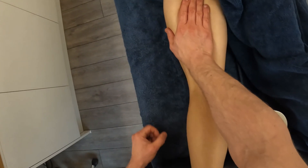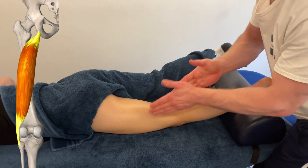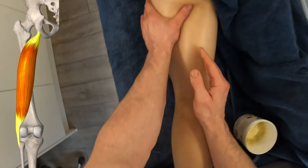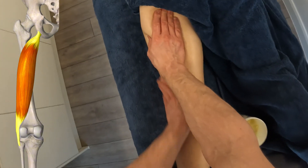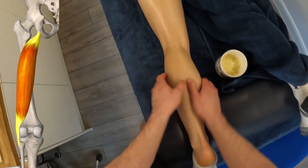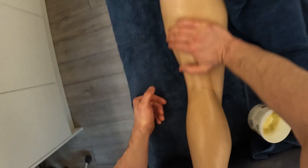On the lateral side we've got biceps femoris, which means two heads of the leg. Biceps — we've got a long head and a short head. It's not quite as bulky as the semis, and you'll see that pattern repeated throughout human anatomy — the tibia being two-thirds of the bone of the lower leg, the fibula being one-third.